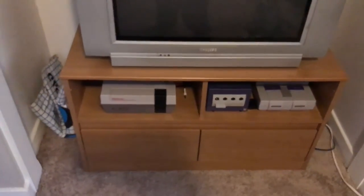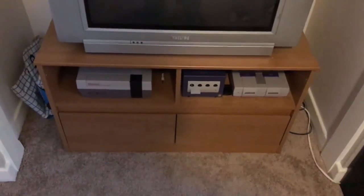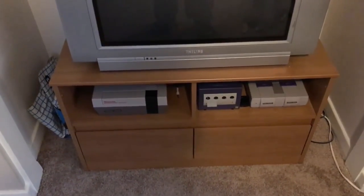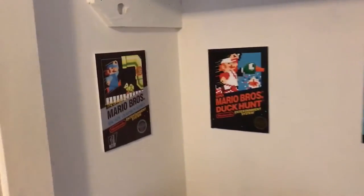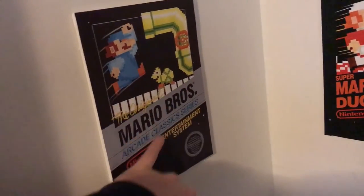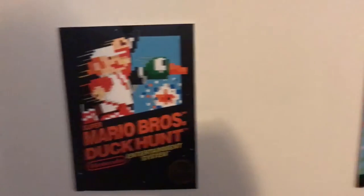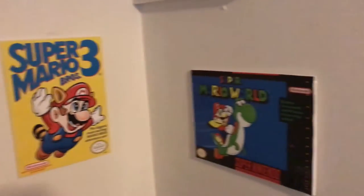I have Nintendo, Super Nintendo, and GameCube hooked up right now. When I want to play N64 I just swap it in for the GameCube since they use the same connections. Behind the TV I have posters I made myself — I printed off the cover art for some game boxes, spray-glued them onto foam poster board from the hobby store, cut them out, and affixed them to the wall. They make a cool effect behind the playing area, though if I did it again I'd probably use canvases or frames.